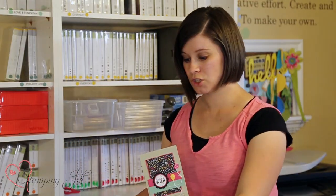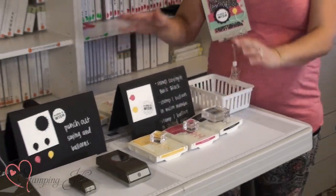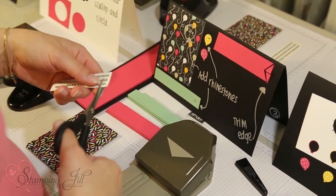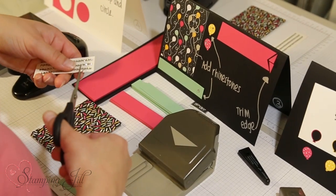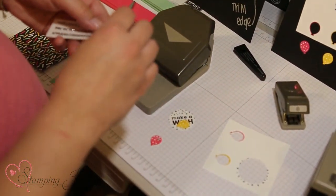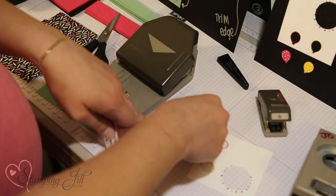So two stamp pads, two stamp sets, two punches — two of everything. Typically when we have our get-together our tables are much longer, so this is quite compact just for showing the video. We usually have a lot more space so there's room to stamp and punch out your project.